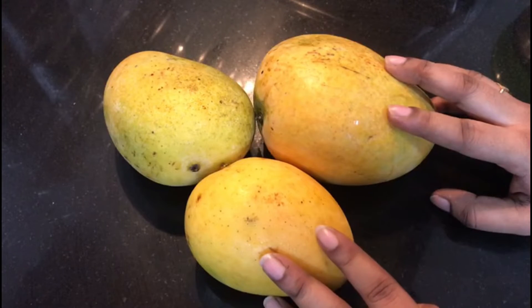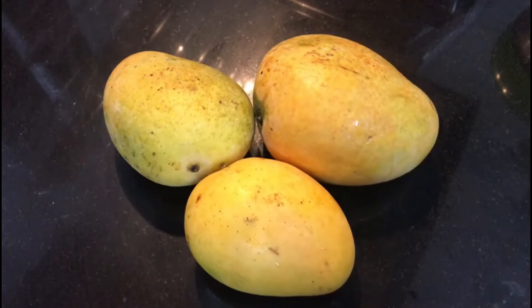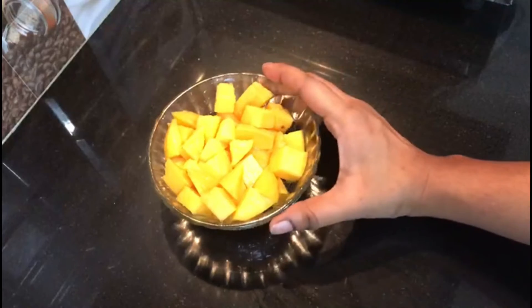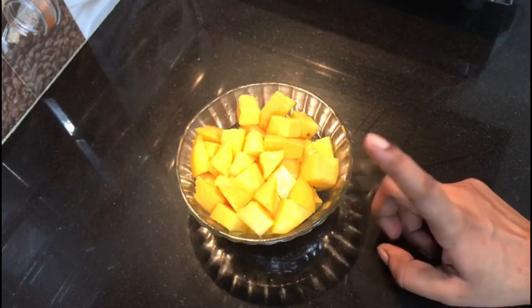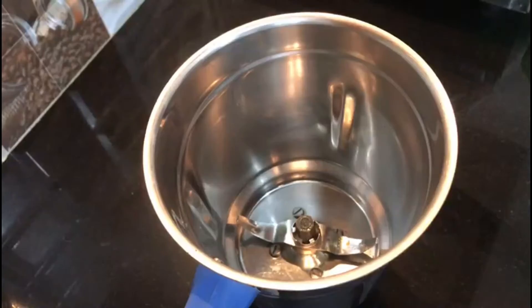We are going to make this like an ice cream parlor style. First, I am going to peel the mangoes, put them in a bowl, and mix them. We are going to blend the mix in a jar.